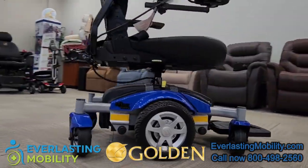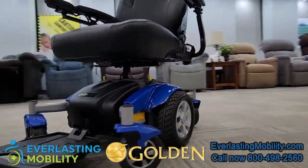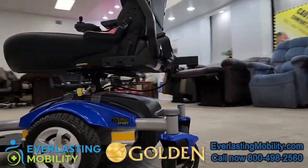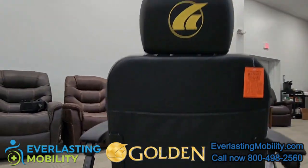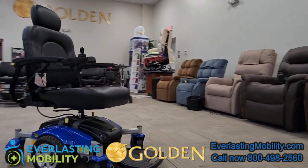Now this is not necessarily an easy-to-transport wheelchair, but you can remove the seat and fit it in the back of an SUV or a van — with the help of, we would recommend, two people to do that.